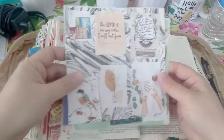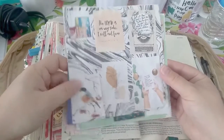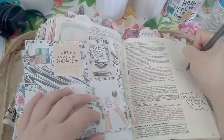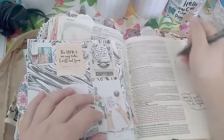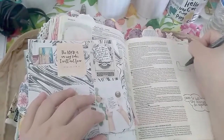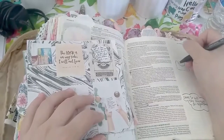Hi guys! Welcome back to my channel. My last video was creating mood boards for your Bible journal, and I will link that up here and put it in the box down below. But this week I'm using one of my mood boards. I made three, actually one on each side, so six little mood boards.